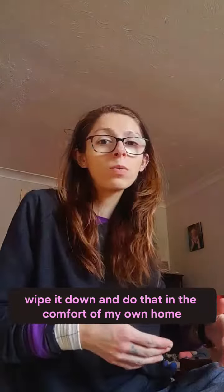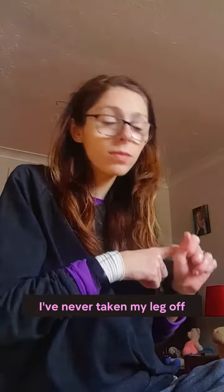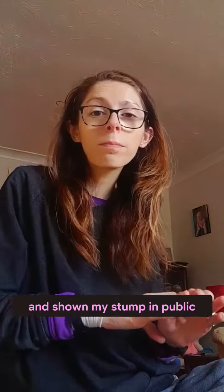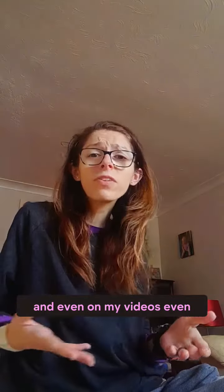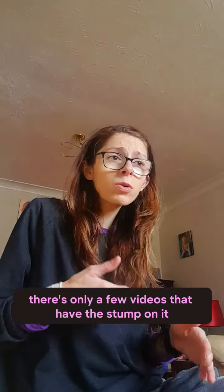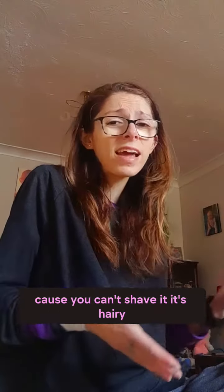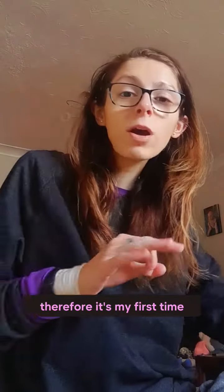Normally when I'm at home I can take the leg off and wipe it down in the comfort of my own home. I've never taken my leg off and shown my stump in public, and even on my videos there are only a few that show the stump — I'm just a bit self-conscious about it because you can't shave it, it's hairy.